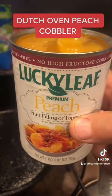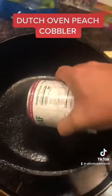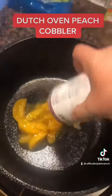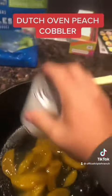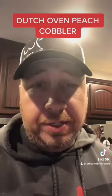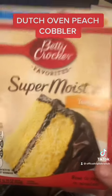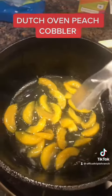So the first ingredient we're going to do is some peach pie filling. Just going to pour it in the bottom. I'm using a 12 inch Dutch oven, so I'm going to use two cans of filling. Next ingredient, get you some yellow cake mix. Just dump it in.